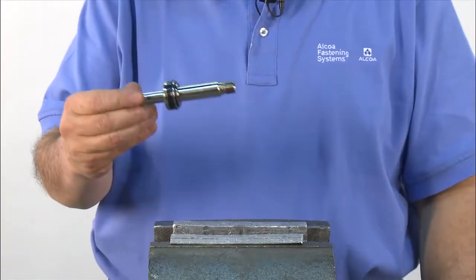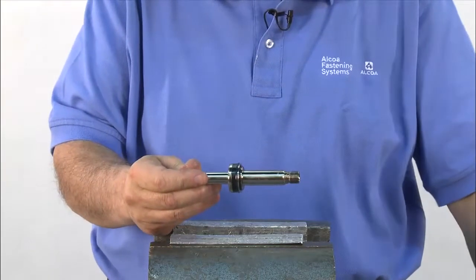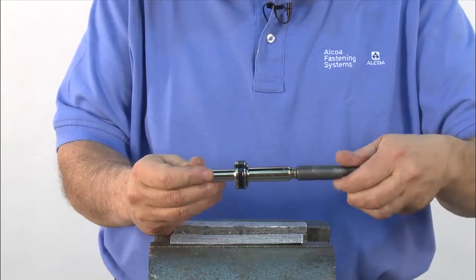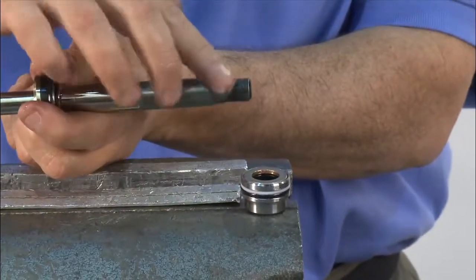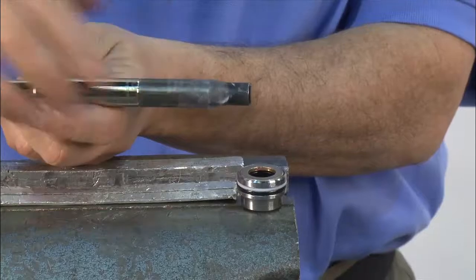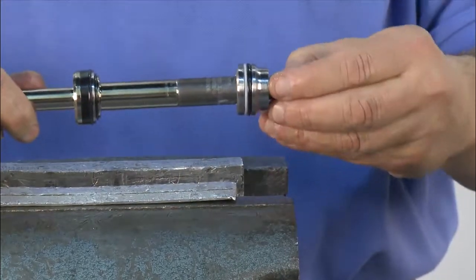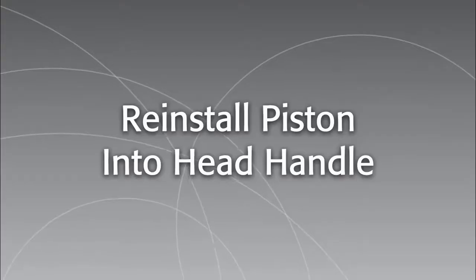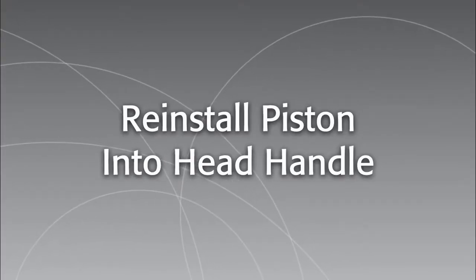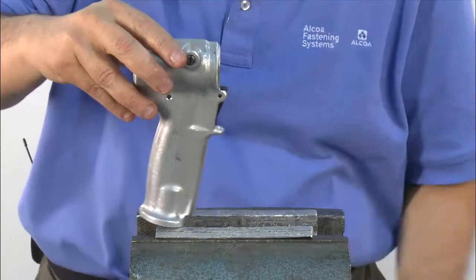Now it's time to reassemble the piston. First, make sure all the seals have been properly replaced. Then thread on the piston bullet without the spacer. Add grease to the bullet, and slide the gland, brass side first, all the way down the piston. Now the piston assembly is ready to go back into the tool.